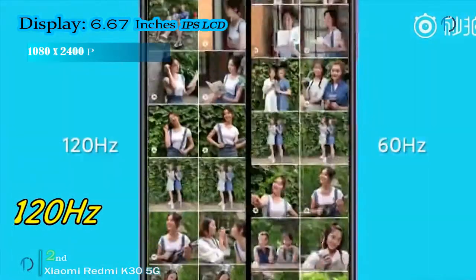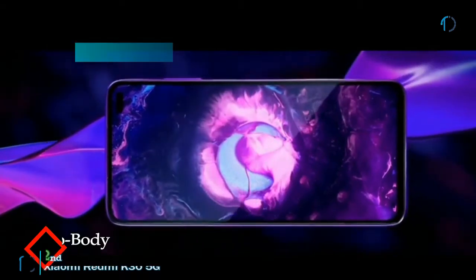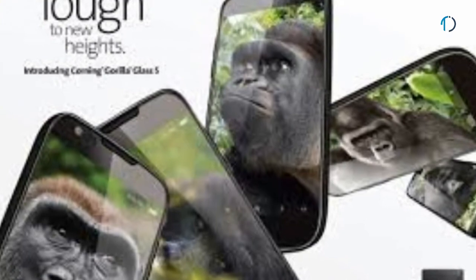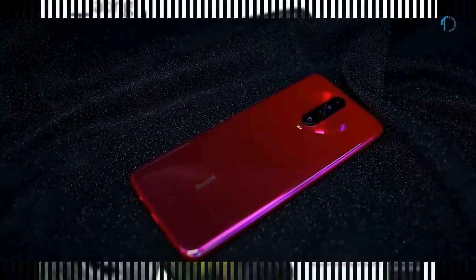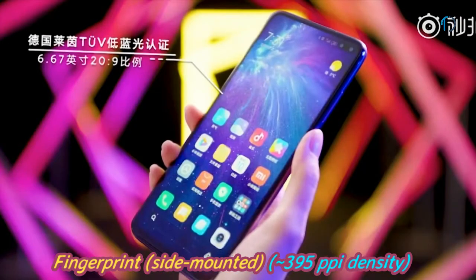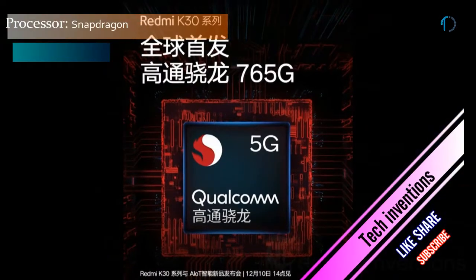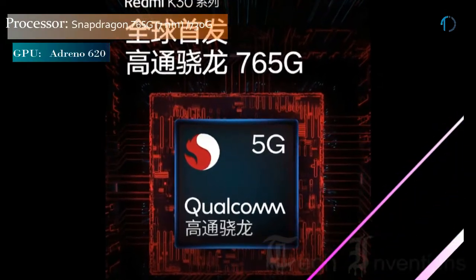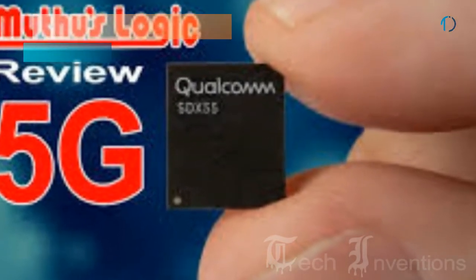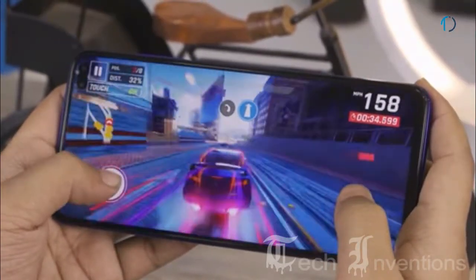The Redmi K30 5G smartphone has a 120Hz 6.67-inch IPS LCD capacitive display with an 84.8% screen-to-body ratio and an aspect ratio of 20:9. It is protected by Gorilla Glass 5 on the front as well as on the backside. It has a side-mounted fingerprint sensor with an image density of 395 ppi. This smartphone is based on an Octa-core Qualcomm Snapdragon 765G 7nm chipset coupled with a Snapdragon X55 modem for 5G connectivity, and packed with 6GB and 8GB of RAM.